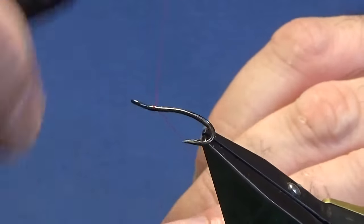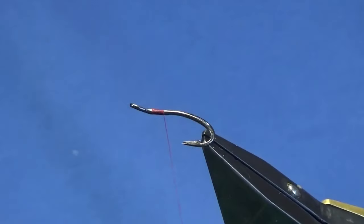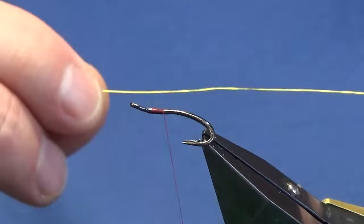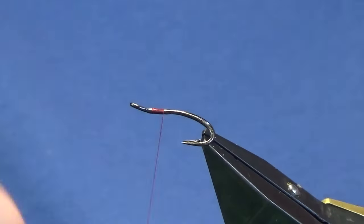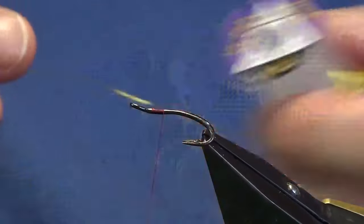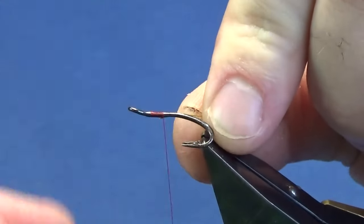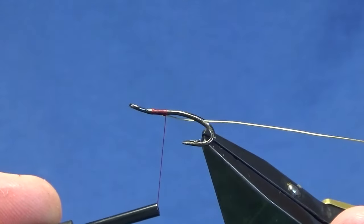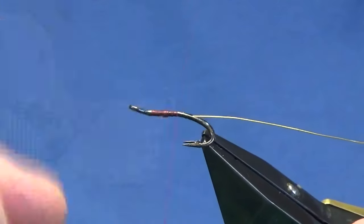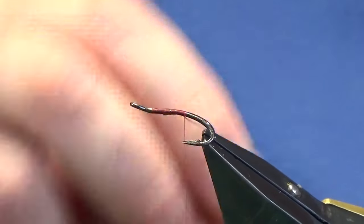Just come in and get the thread started a couple of mil behind the eye of the hook. Run on a couple of mil of thread and remove the waste tag. The tag and rib of the fly is going to be a hot yellow wire — I'll show the spool. Just catch this in underneath the shank of the hook, then bring your wire in underneath the shank and just run your thread down tying this in. Bring my thread down slightly past the points of the hook.